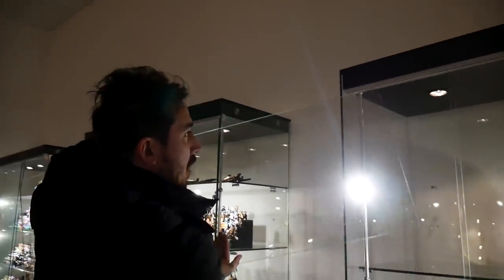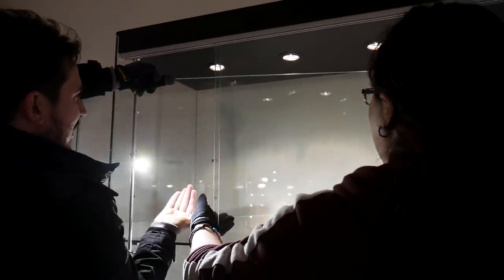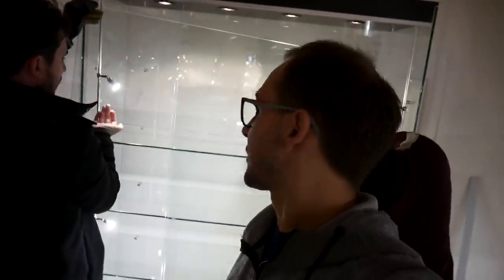That wraps up the display case update. Fewer videos will be coming out for a while as the team focuses on getting the displays finished. Ramon is working on a big project. They also have the Apocalypse Burg set from Lego Movie 2 but haven't had time to build it. Updates will come as often as possible. Final thanks from Mike, Jack, and Ramon — and a joke hoping they don't break the glass since the cases are super expensive.